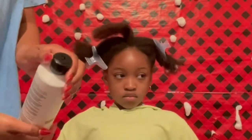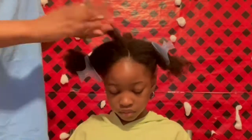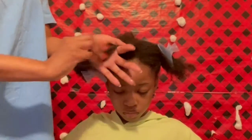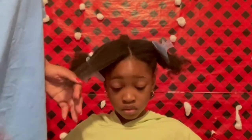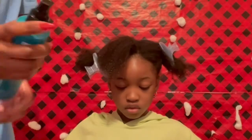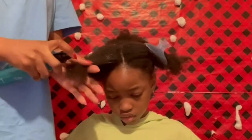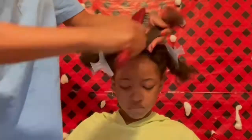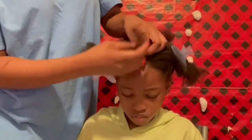Next, I'm going to use this treatment leave-in conditioner. We just cut those split ends a few weeks ago, so I'm trying to keep those ends in good shape. I'll put this leave-in conditioner around the scalp and around the ends just to keep her hair nice and hydrated and moisturized so when she has these braids for a few weeks her hair will still be good.